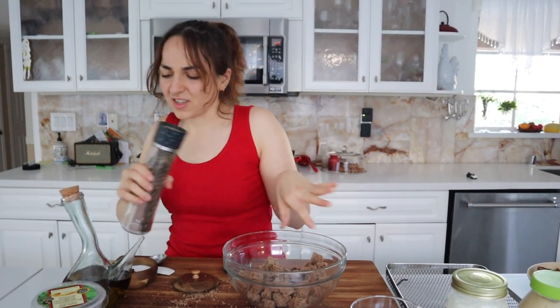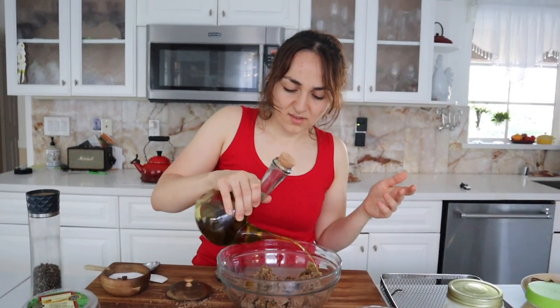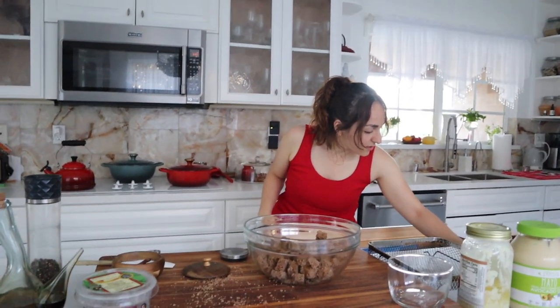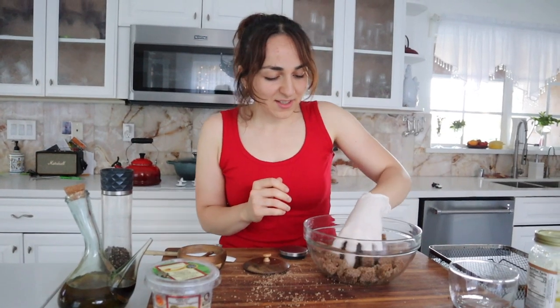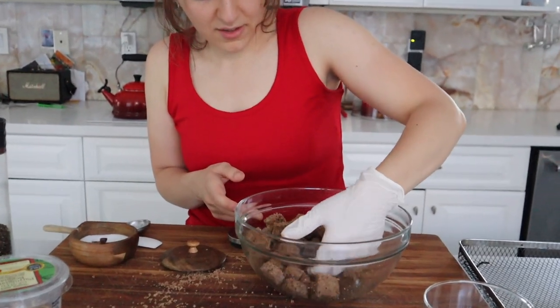I'm not going to put any garlic on it because it's already going to be in the sauce. I'm going to use gloves — sometimes my hands get itchy when I touch them because I'm sensitive. Our air fryer is going to be on at 450 and I'll tell you the time. Just mix this up and we'll put it away, carefully though.